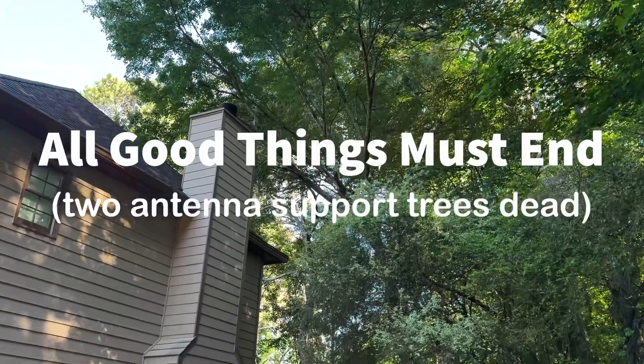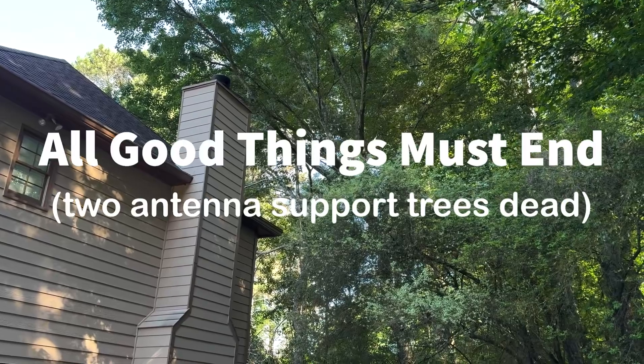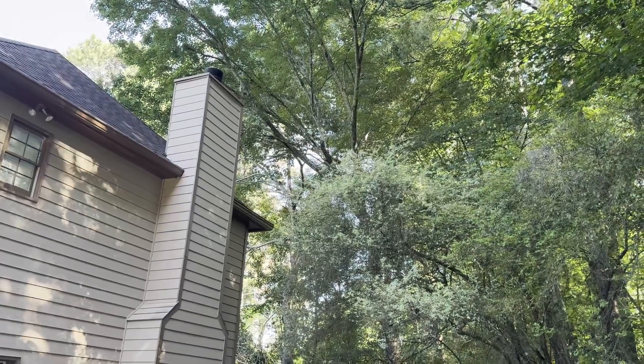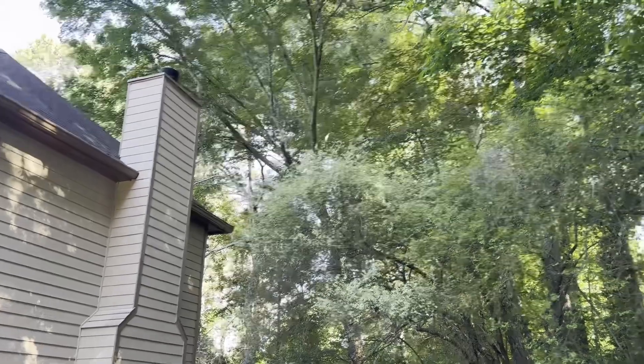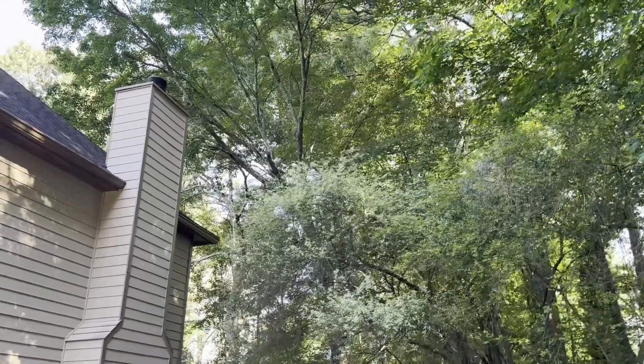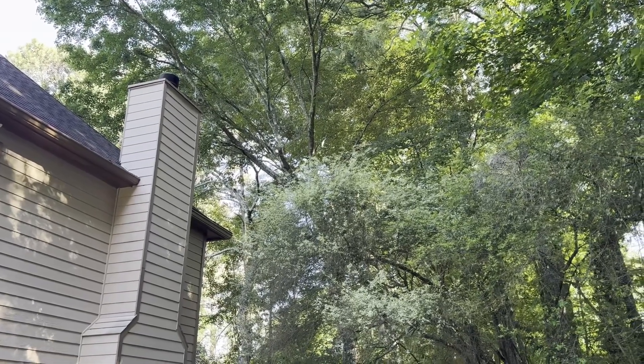Hey y'all, N4H&H here. Well, you know, as the saying goes, all good things must come to an end. The two trees that hold up my most important antennas to me are dead — well, one is dead, the other one's dying.